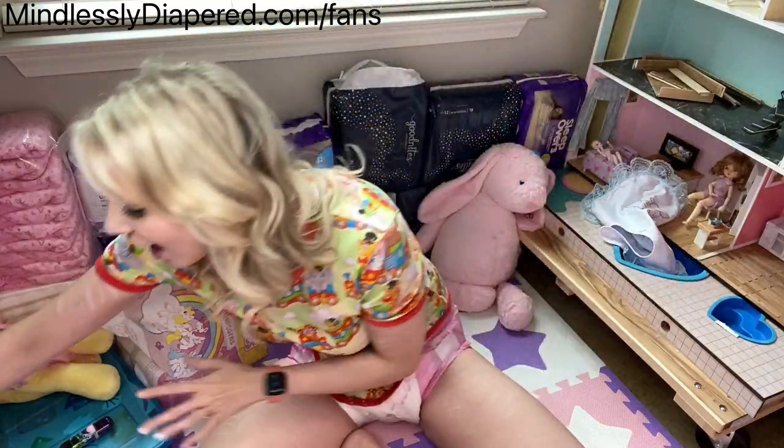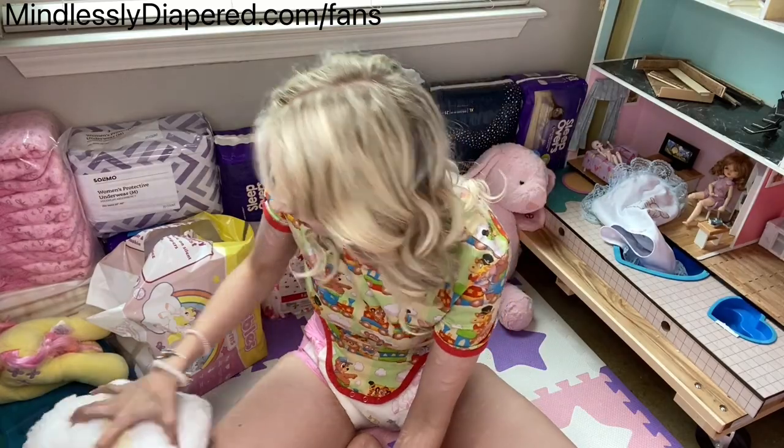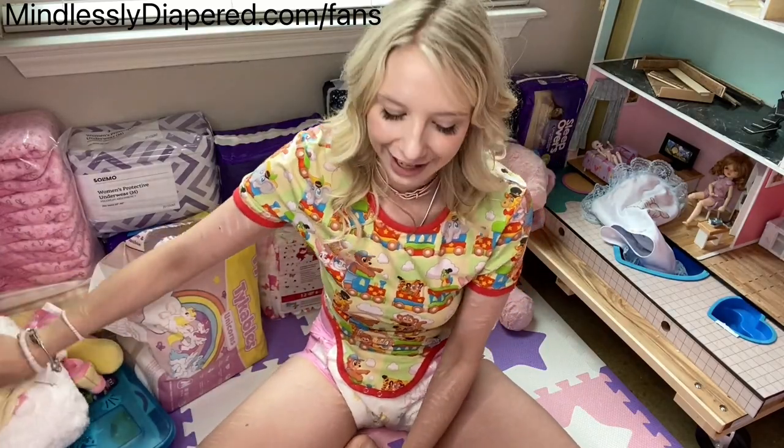Hi, everybody! Do you want to play show-and-tell? I got a bag of fun new things and I want to show them and talk about them because they make me happy.